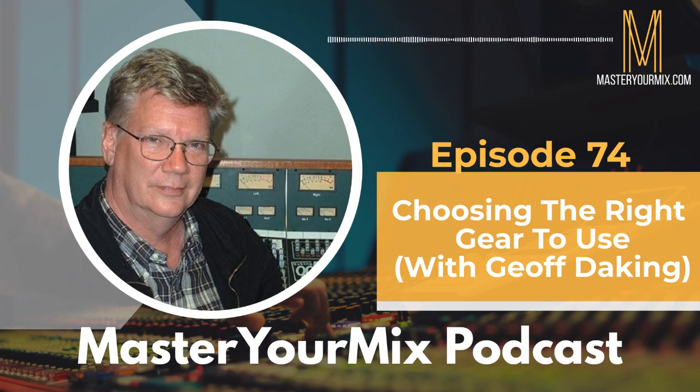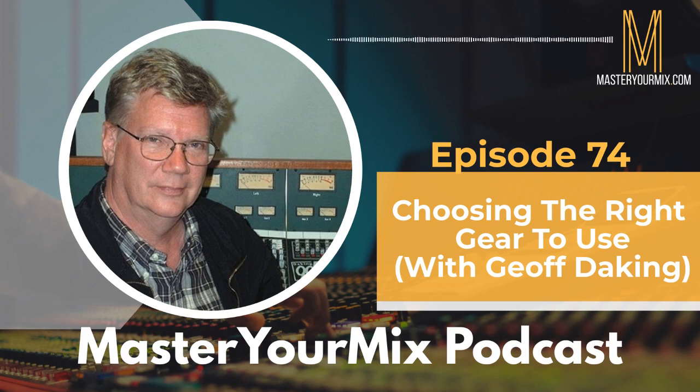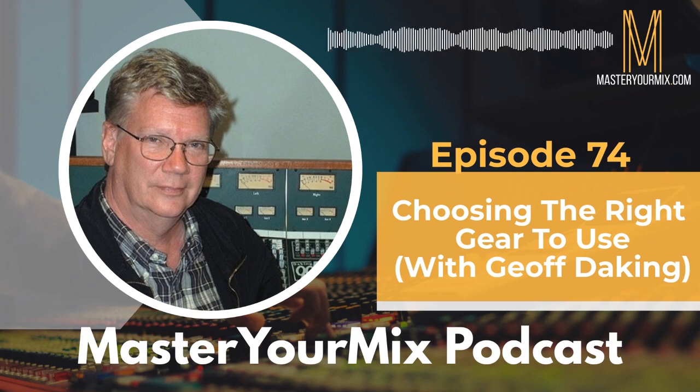When asked how he learned, Jeff admits: "I lied." He knew quite a bit from making records with the Blues Magoos, and had this idea in 1969 to build a studio in Woodstock. His first AES show was in 1969, where he met a little company called API. They gave him a set of block diagrams, and he learned the block diagram of that API console inside out.